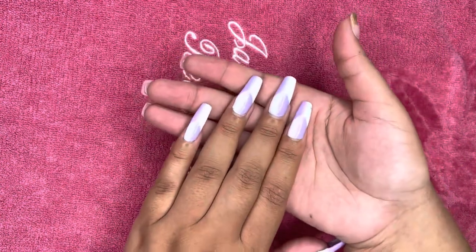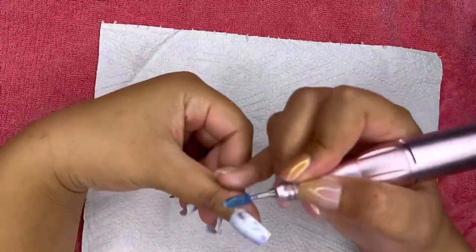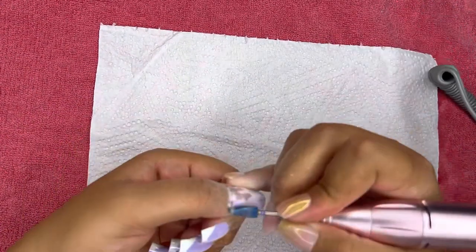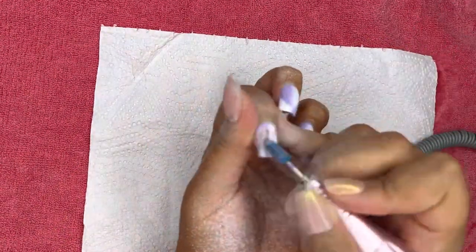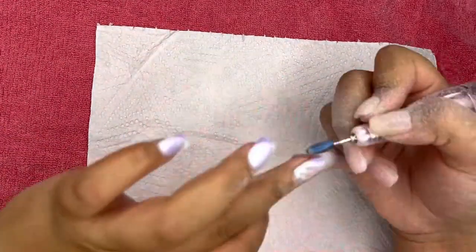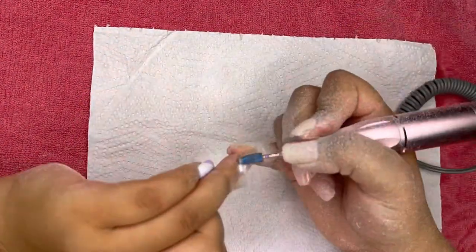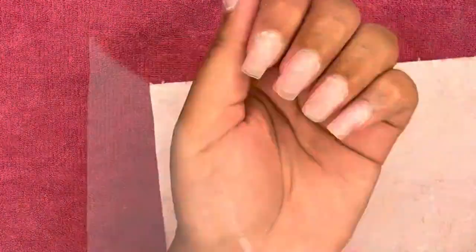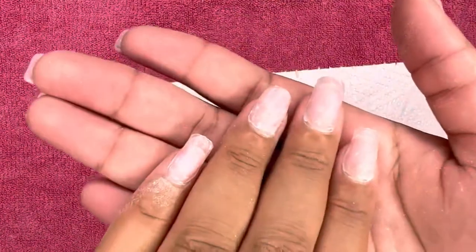First, we're going to file it off with a trusty file. First off, we're going to take off all the tips so that we don't double our work — you wouldn't want to take off all the product and then cut off the tip anyway. You can see the way I'm holding my hand and moving my fingers around — that is just to make it easier to remove the product. Don't be scared to move your hand around and hold it at a weird angle if you have to, to remove that product easier instead of cutting yourself or not getting into that corner.